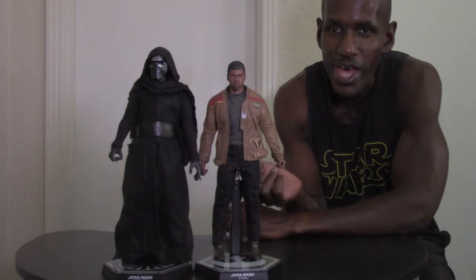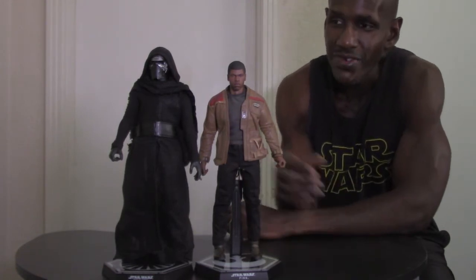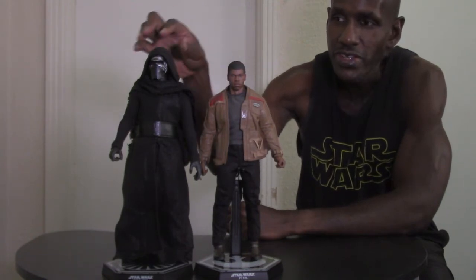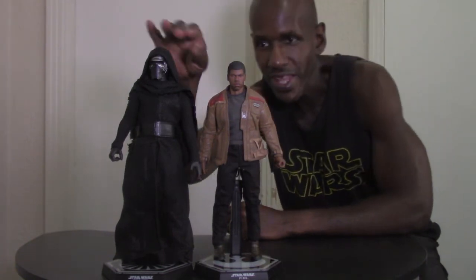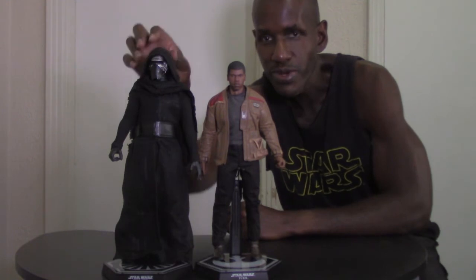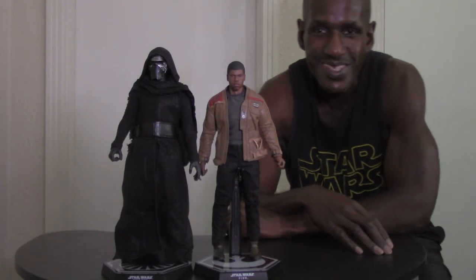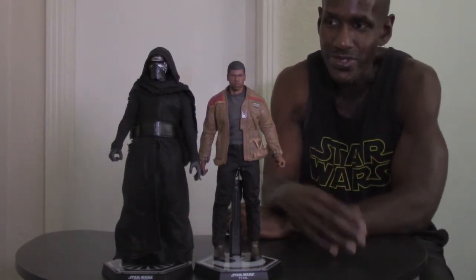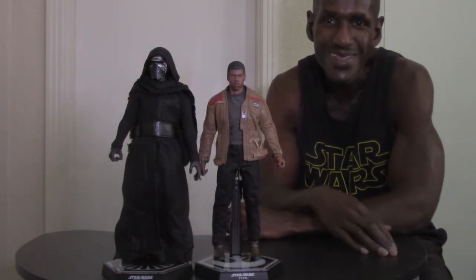I wanted to give a size comparison between these two figures from the same film. Here you have the Kylo Ren figure next to the Finn figure — Kylo Ren is a little taller than Finn, so there's a slight height difference. Even if you pull Kylo's hood back, he's still slightly taller. I think these are actually scaled to the real actors — Adam Driver as Kylo Ren and John Boyega as Finn.